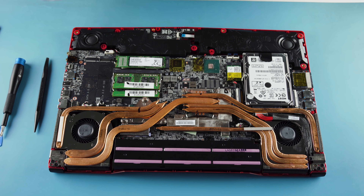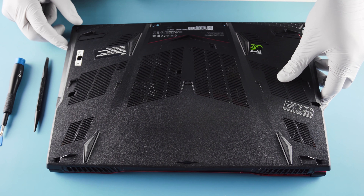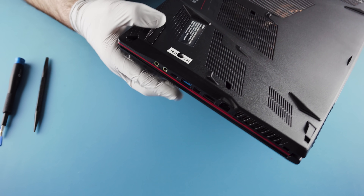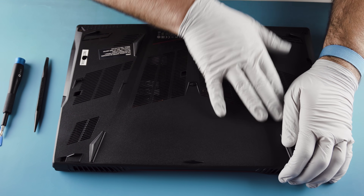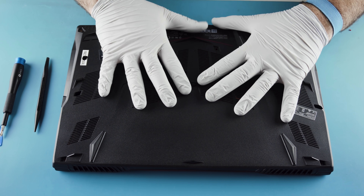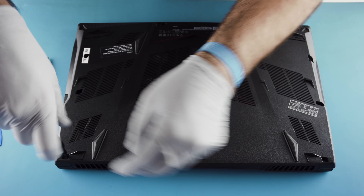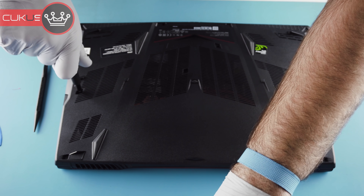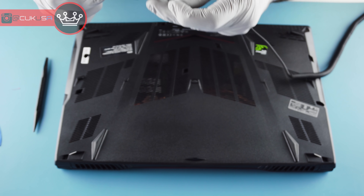Just put it back together. Make sure you get these seated around the side — see how they slot in there? That's important. Get it all clipped back together. That's where clips break; it's pretty much impossible to avoid. It's going to happen — it's molded plastic, not very friendly.